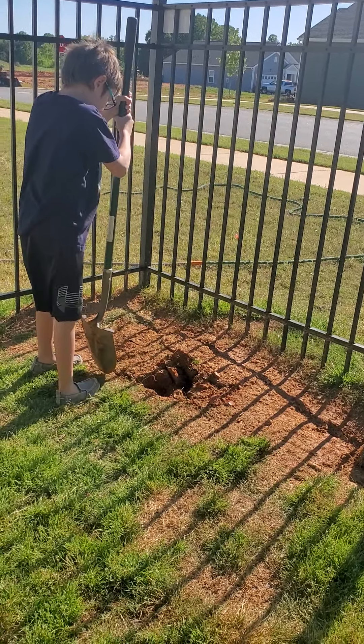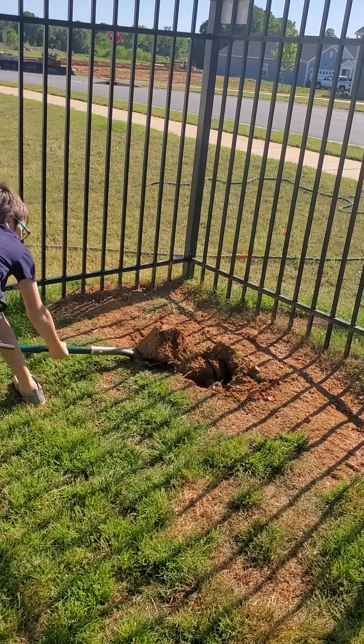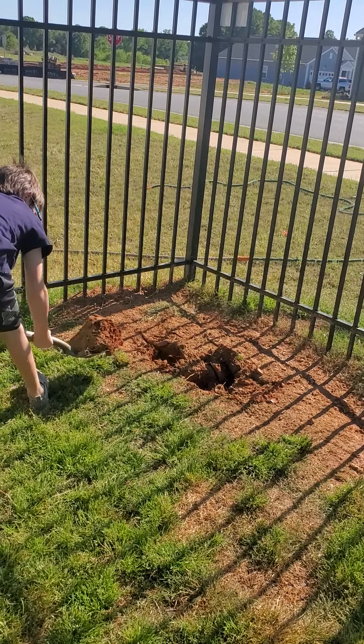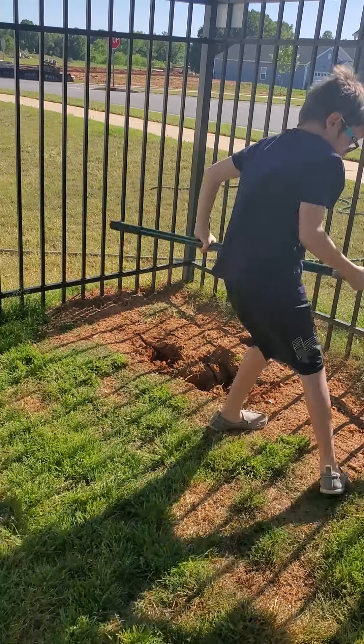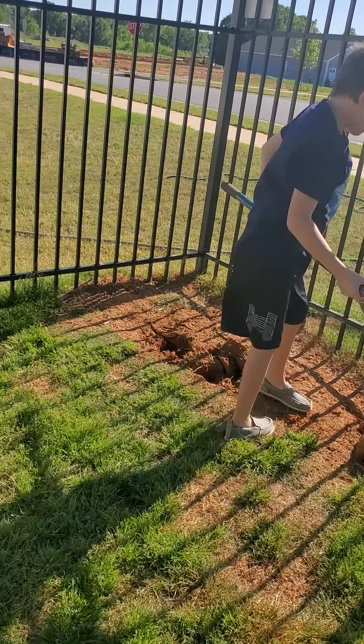I'm gonna find this one. That's gonna be an easy grab. Nice. Careful you don't ruin your new shoes. These aren't new shoes — I've had them for like six months.